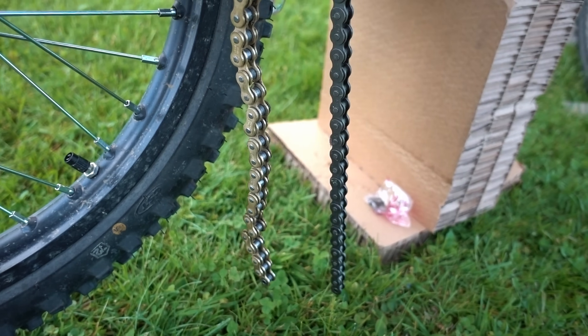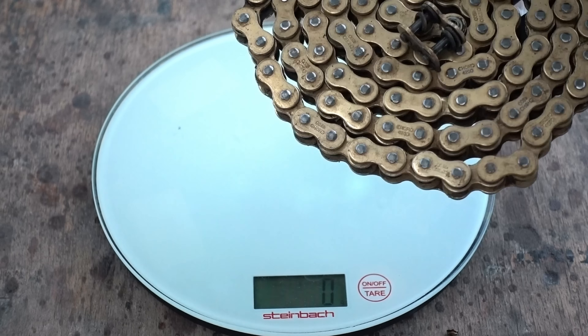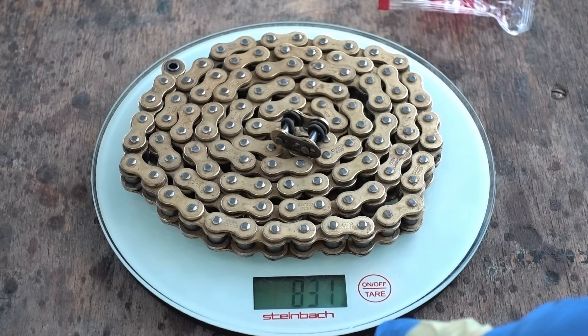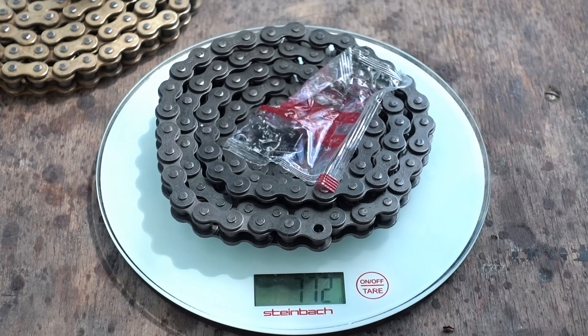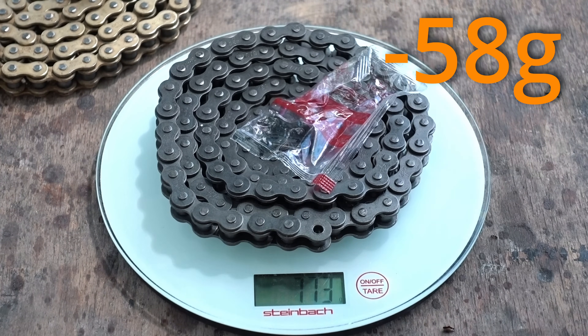So much difference between these two — I mean, come on. Also, weight: stock chain weighs 831 grams and the new DID chain weighs 773 grams. That's 58 grams saved. Hell yeah.